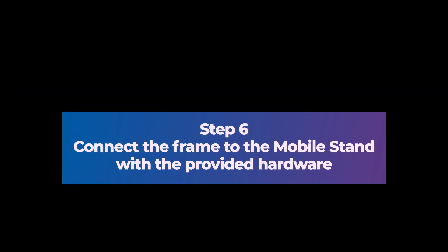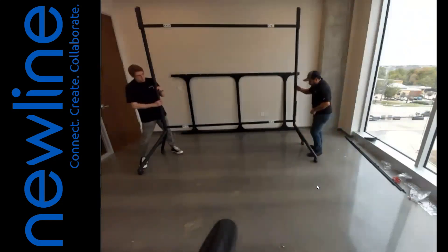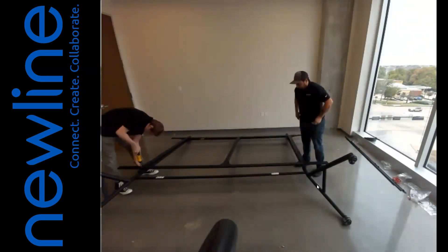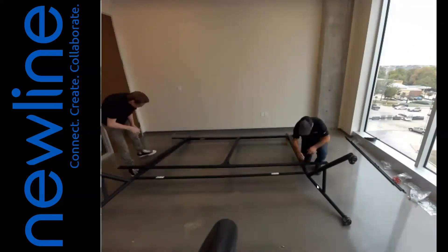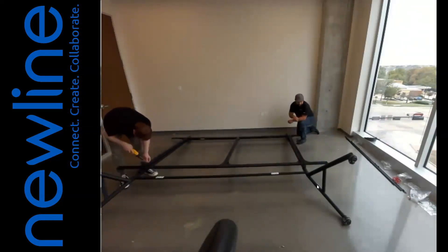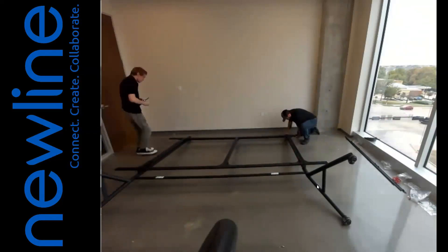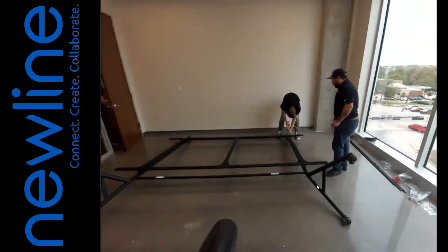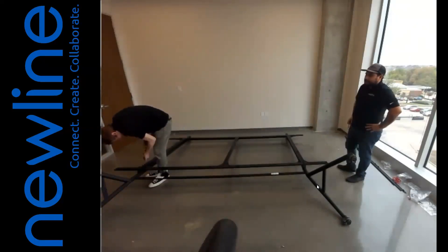Step 6: Connect the frame to the mobile stand with the provided hardware. After building both the frame and the pedestal, we are going to connect them together. 1. Lay down the pedestal, then lay the frame on top. 2. Connect the left and right vertical bars of the frame to the pedestal using the provided hardware.